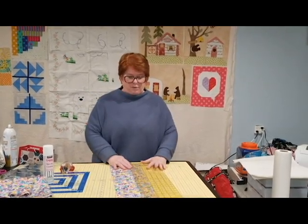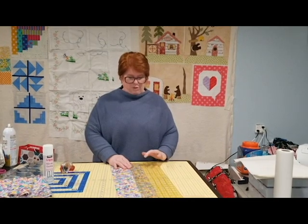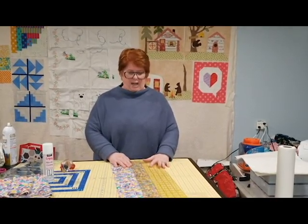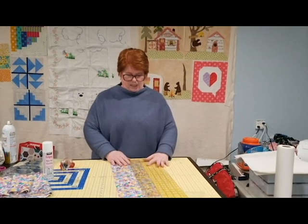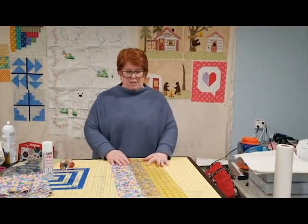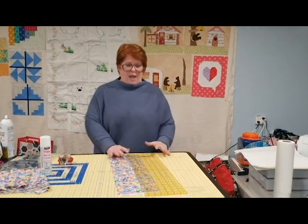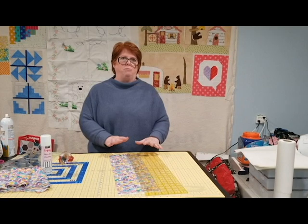So what I want to show you is a couple little tips and tricks. I am using an Omnigrid ruler — this is a six-and-a-half inch ruler. I'm cutting biased so I wanted it two-and-a-half inch. Each square is an inch, so I have one, two, and I have the half. What I want to do is secure my ruler.